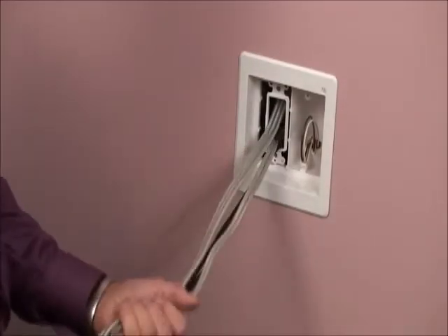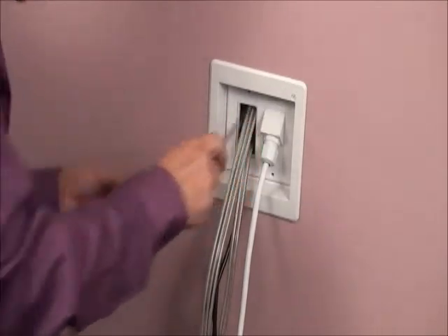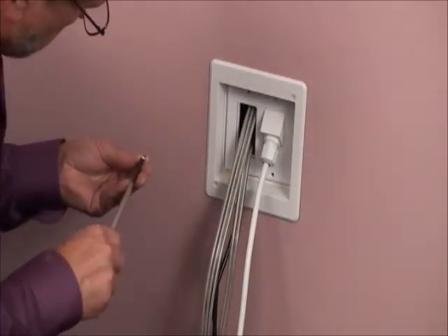Pull a length of NM cable long enough to reach the two boxes, then pull the low-voltage coax or other wires and install the plates.